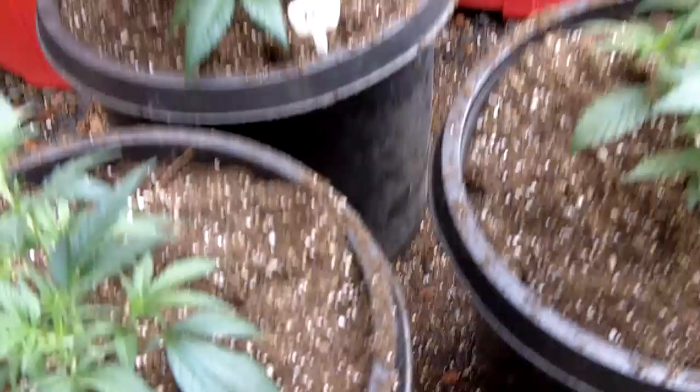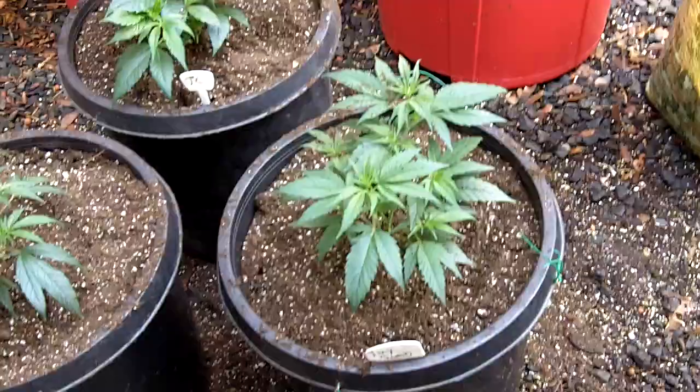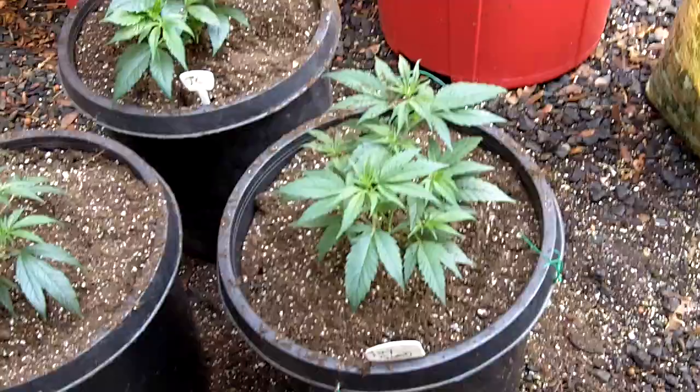Not too bad for six minutes. So keep in mind, on the cheese right here we used no super soil — it simply can't take it. Tiny Bomb, as you saw, we used at least 50%. Takes plenty of juice. Jack's Cleaner, actually just a little bit more. So that's it for transplanting — we'll just clean them up and carry them inside. See you guys.